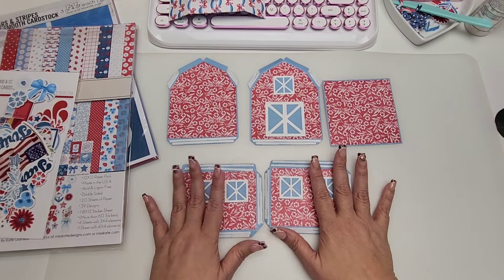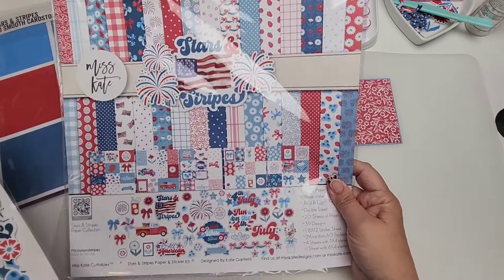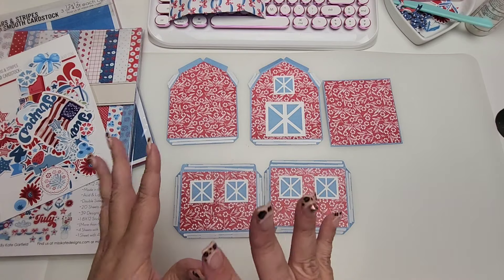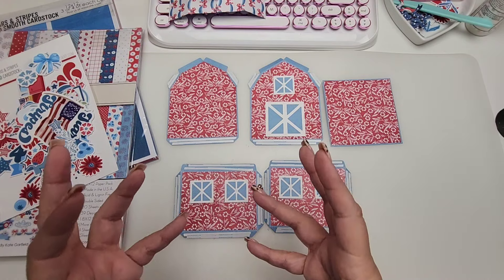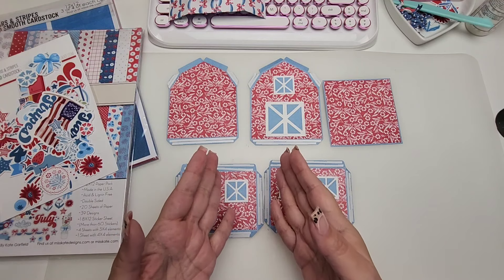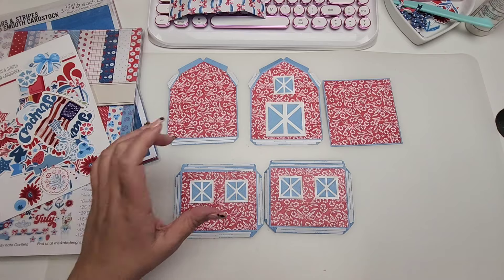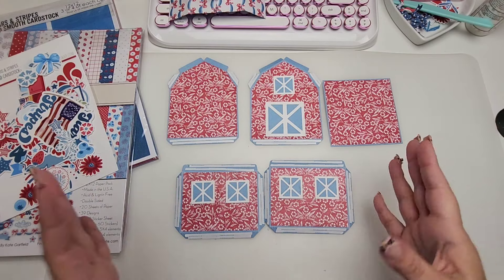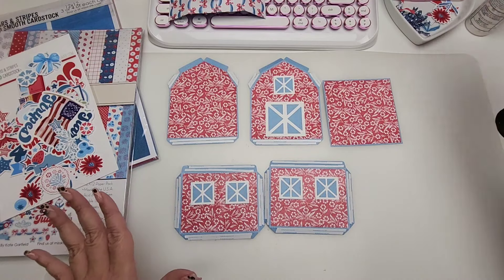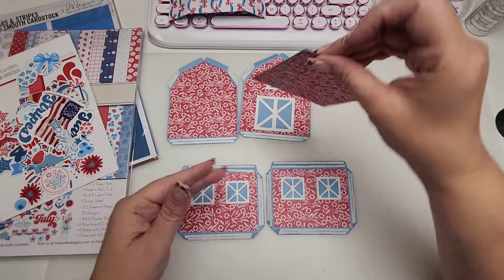I'm using Miss Kate Stars and Stripes — I think this is the perfect collection for a little barn. I live in Texas, and anytime you're driving out in the country wherever there are barns, they usually are these colors. Sometimes they have a big American flag painted on the side, and I just love them. This collection was perfect for this die.